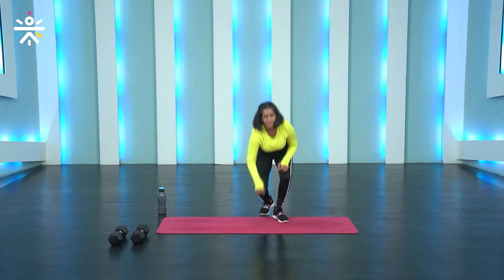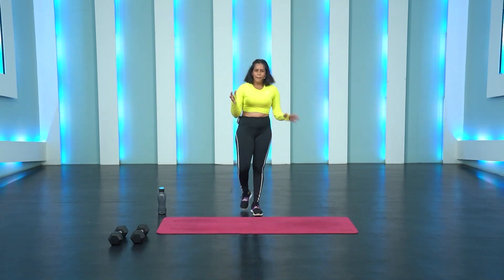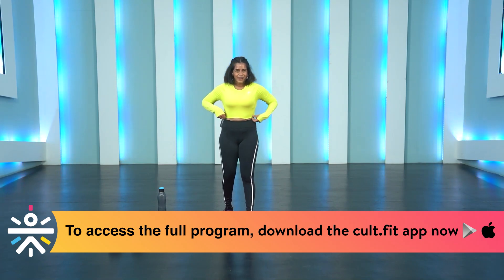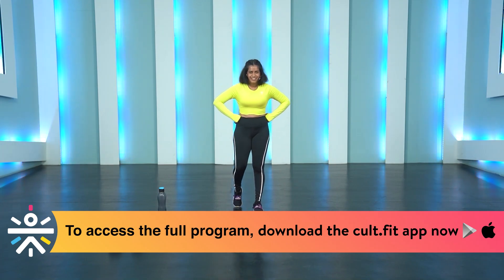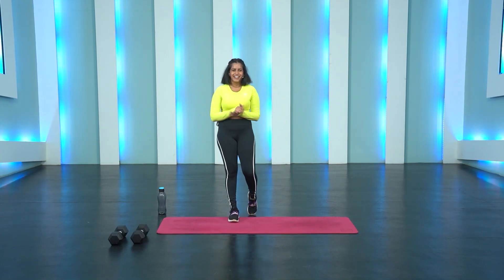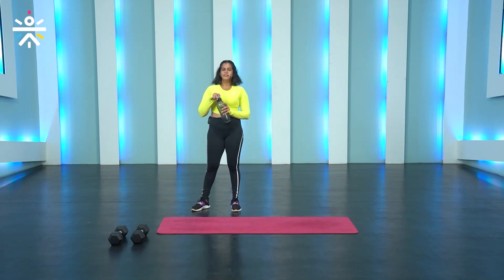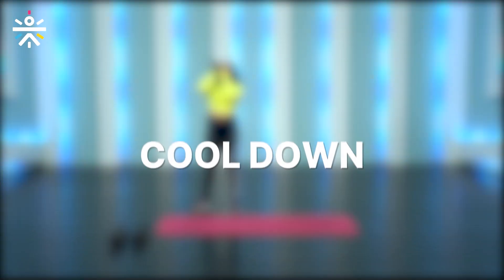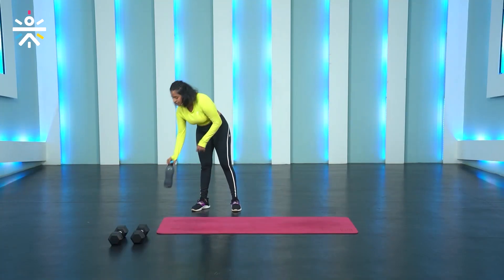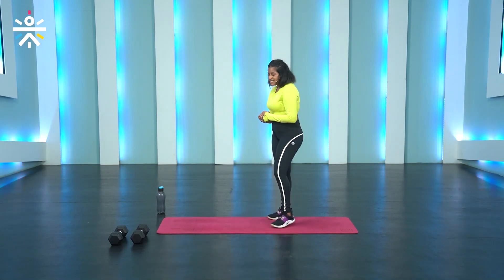I feel absolutely amazing and I'm sure you do as well. Wipe off that sweat, pat yourselves on the back for a job well done. Sip some water and catch your breath — we are going to move on to the cool down.